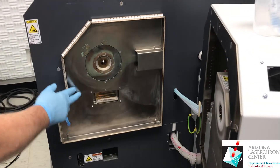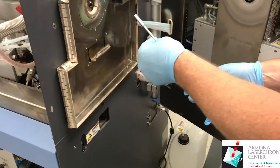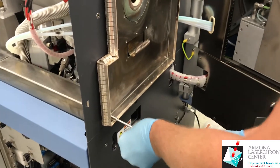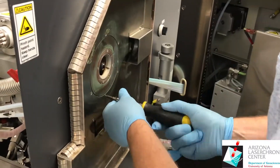First thing is to remove the plate. These nuts are five and a half millimeter — kind of a weird size. Remove the screws.